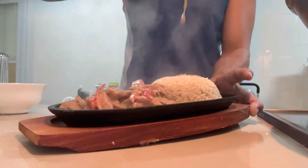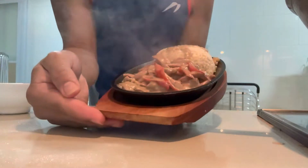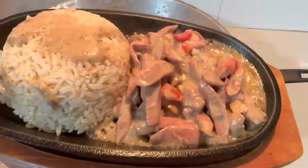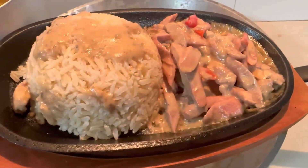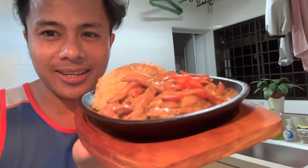Wow, and there it is — it's sizzling and steaming! Ready to eat, guys. Hope you enjoyed my video today. That's our finished product — Sizzling Bicol Express! Time for us to eat. For those who haven't subscribed yet, please don't forget to subscribe, like, and share my videos.